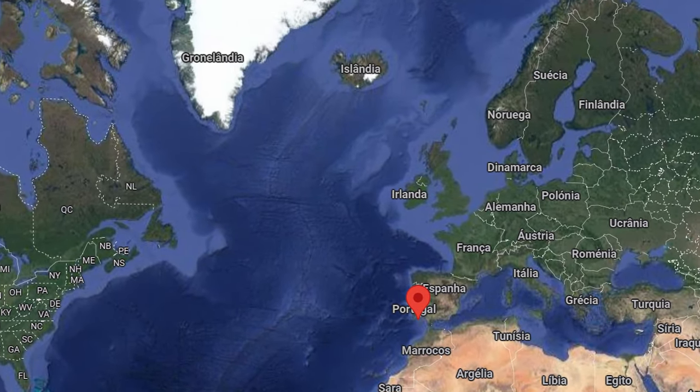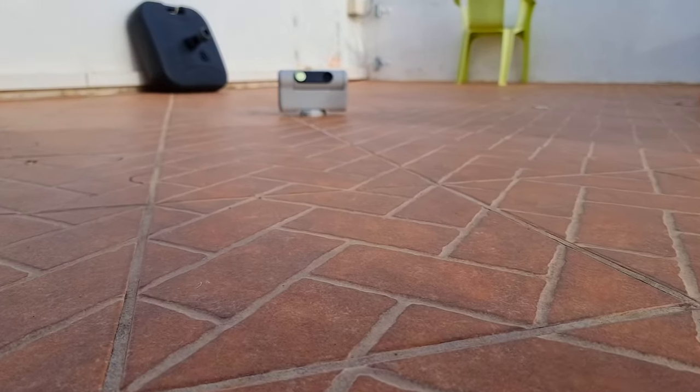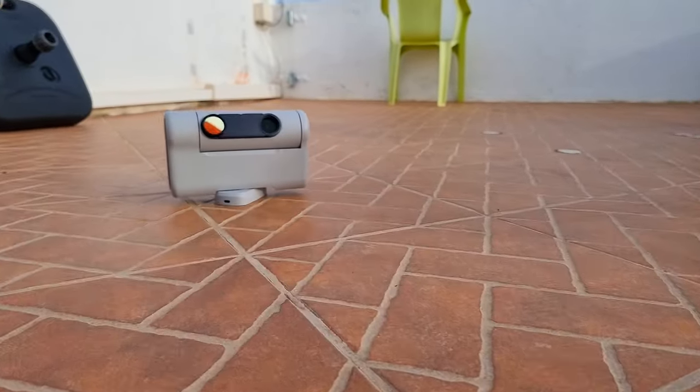37 degrees latitude, Bortle 5. And one of the best characteristics of the Dwarf 2 mini telescope is the portability.